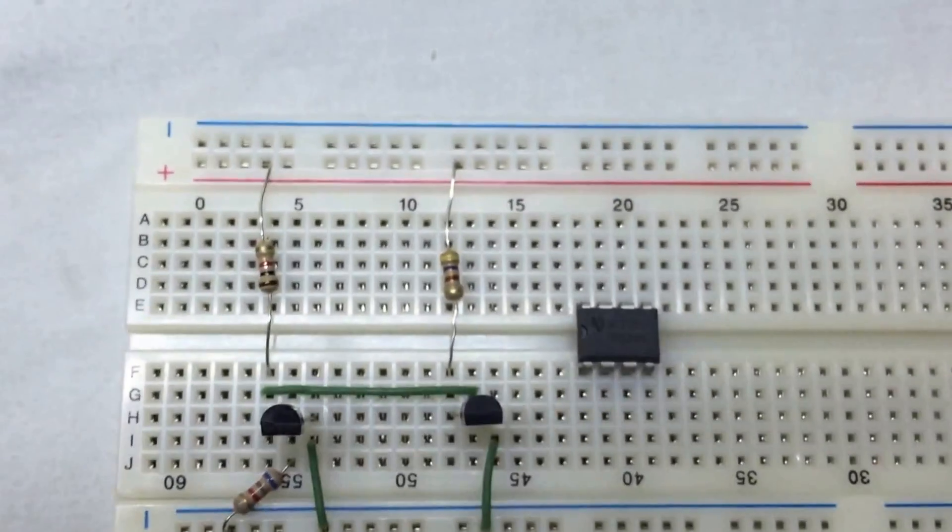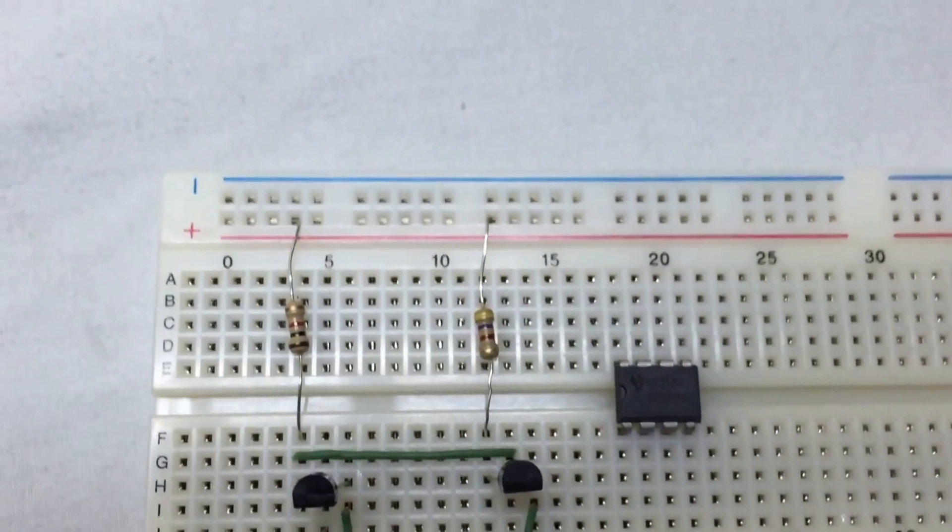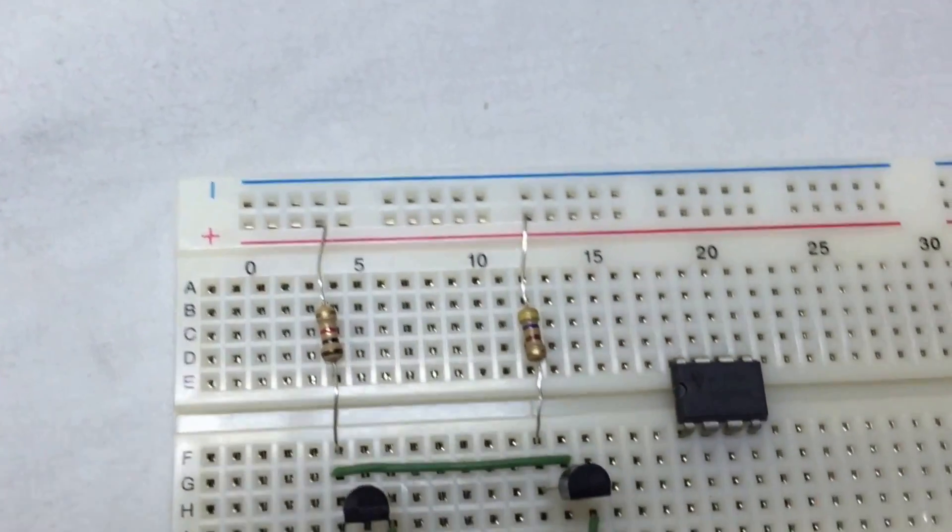We connect the collector of the first BC547 transistor to the base of the second BC547 transistor. We connect the 470 ohm resistor from the collector of the second BC547 transistor to the positive rail of the breadboard.